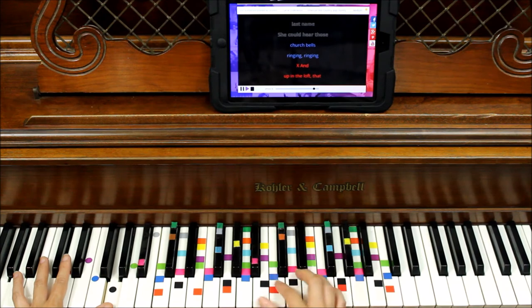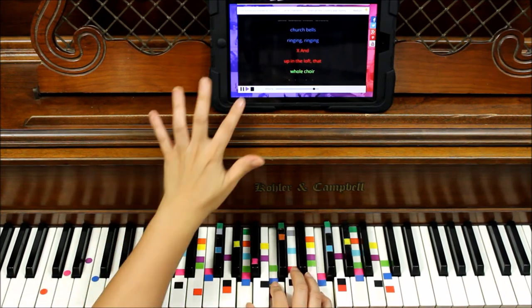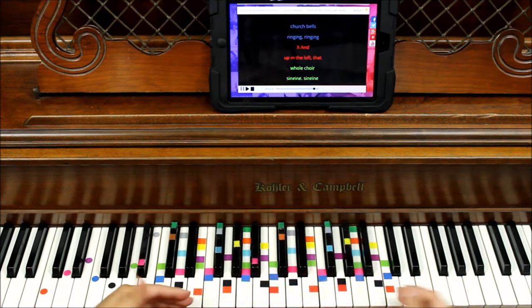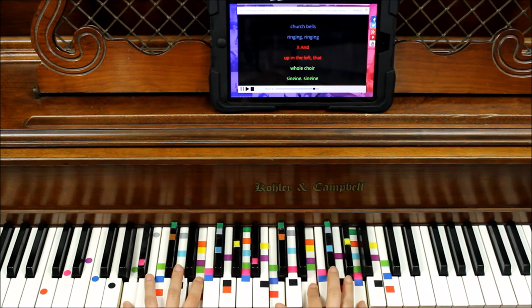Let's bring it down. She could hear those church bells ringing. Now we're finding blue, red, green so far. So let's look for blue — we know those. Now we're red at the bottom. And then we have green and we go back to black.